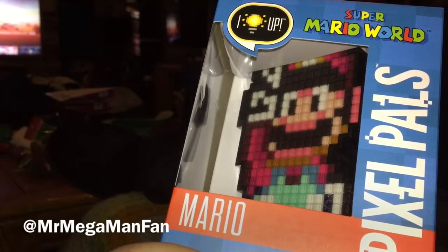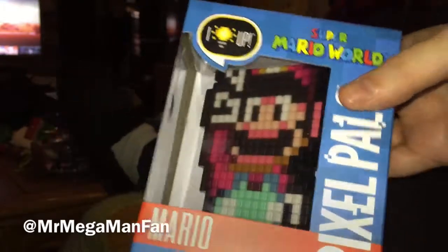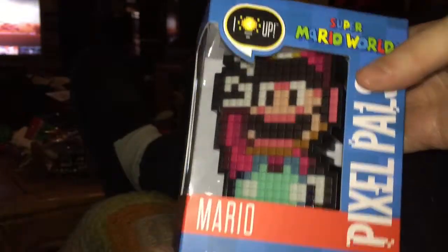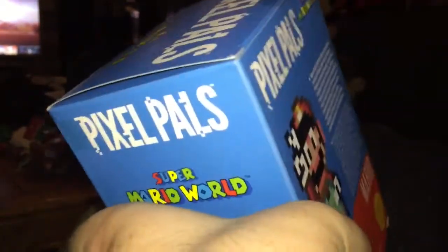What's up YouTubers, this is Mr. Megaman Fan. I've got the lights down a little bit lower in the rec room so that when I get the batteries installed in this new Super Mario World Pixel Pals, you'll be able to appreciate what it looks like lit up. But first things first, we've got to take it out of the box.